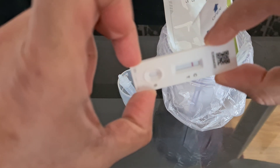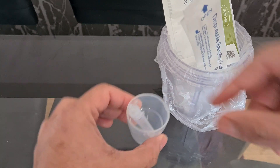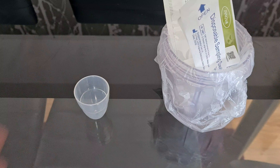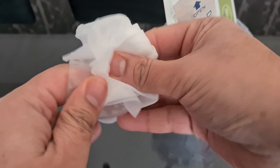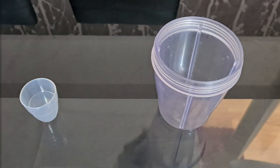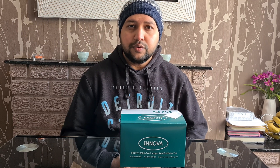You can throw this kit into your kitchen bin or black bin. Make sure you keep this pot for future use. It's really important to test every three to four days — it's for your own safety, your family's safety, your co-workers' safety. The more tests, the more quickly we can contain the virus and keep our workplaces safe. Thank you very much for watching.